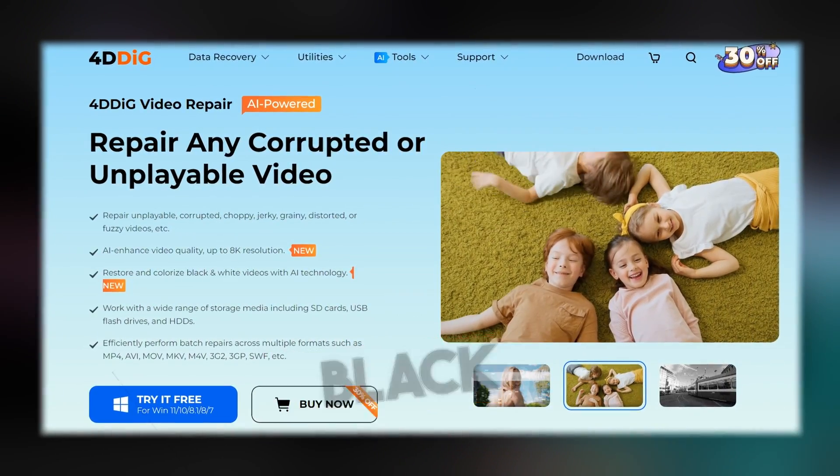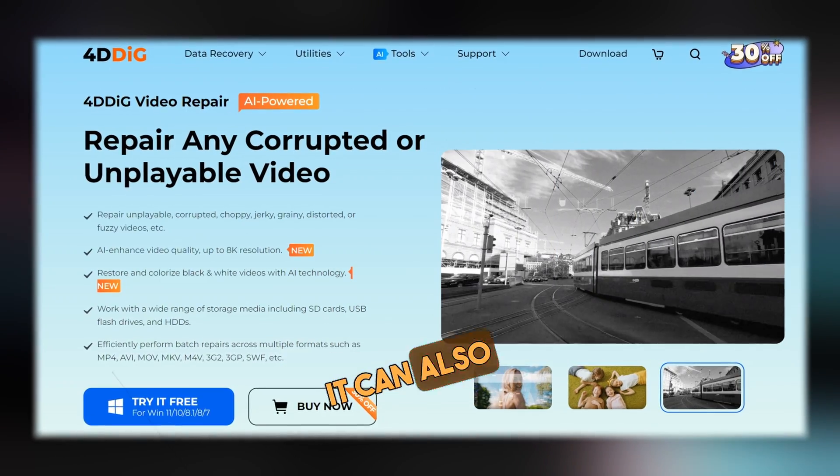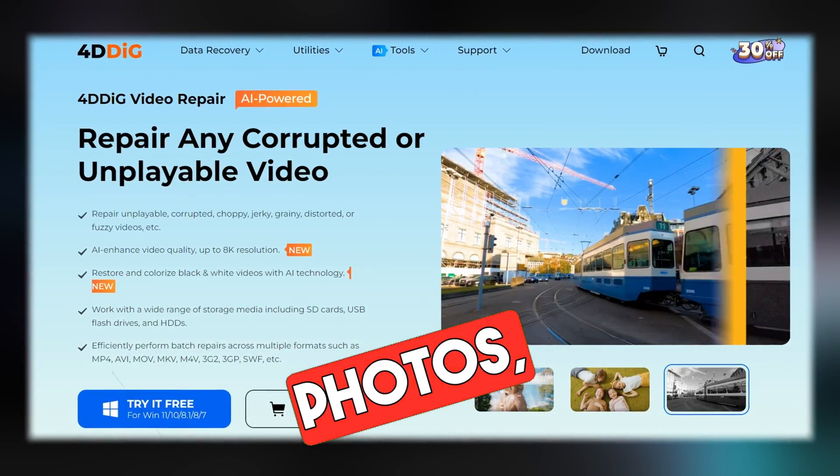It can colorize black and white content. It can also repair corrupted videos, photos and files.